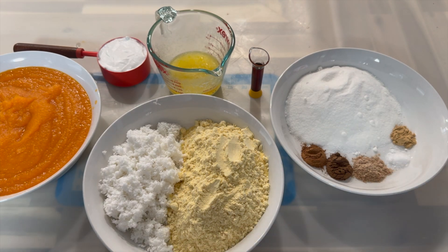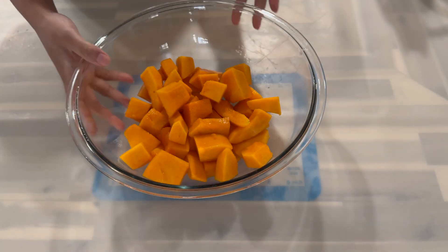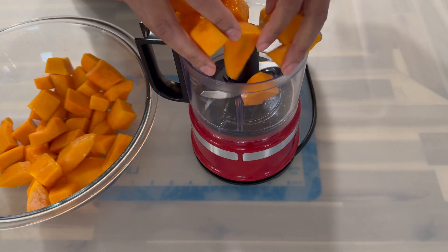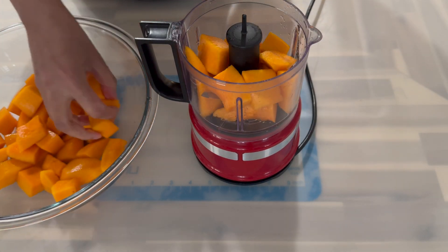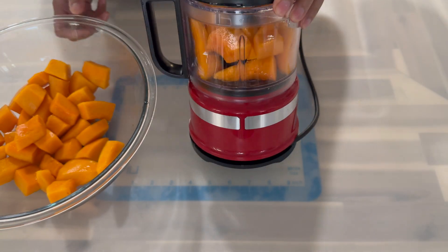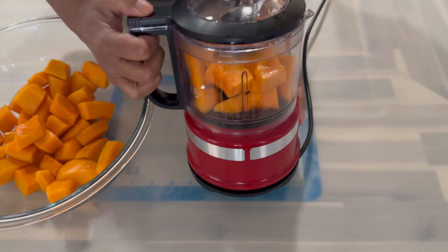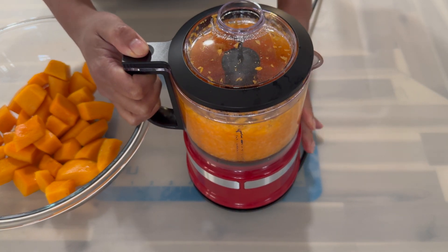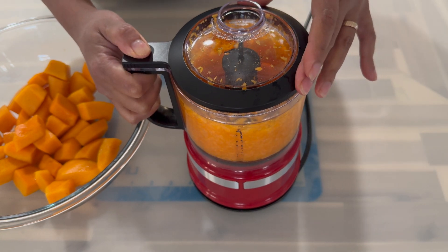Now here's how I prepare my pumpkin. After peeling and cutting it into small pieces, I went ahead and washed them, and to my blender I'm going to add in a few pieces. We are then going to blend this until we have a nice smooth pureed consistency. If you would like to use a hand grater for this, then you can do so.